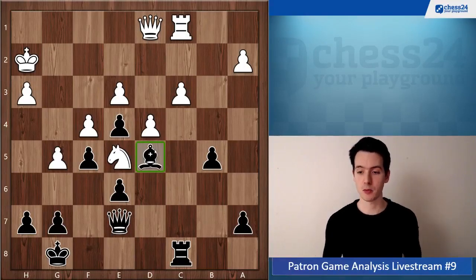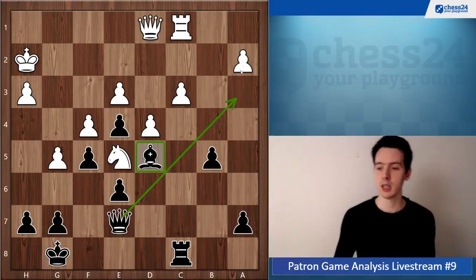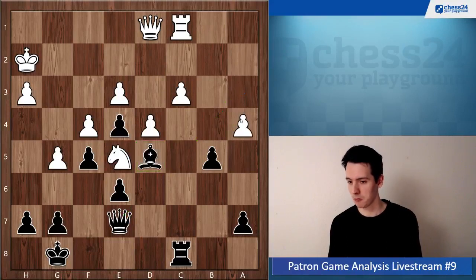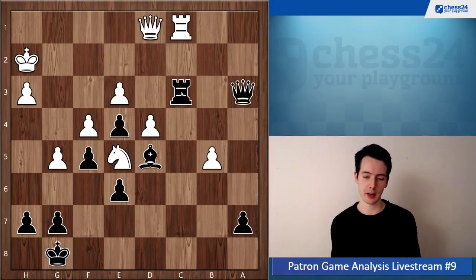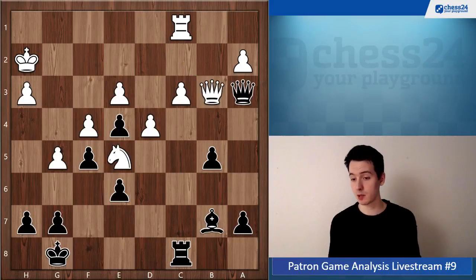Bd5 is a good move, planning to go Qa3 next to go after the pawn on a2, and you have equalized here again. For example a4, which looks logical, then Qa3 — threatening both the a4 pawn and the c3 pawn — a takes b5, Rxc3, and with your active pieces you have equalized. It is equal. Qa3 is also possible, but then you still have to defend in the endgame, which gets tricky because white plays Qb3.